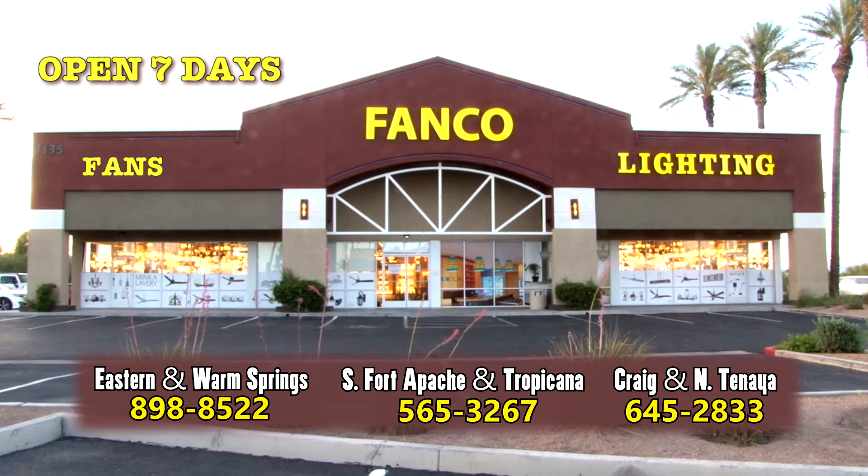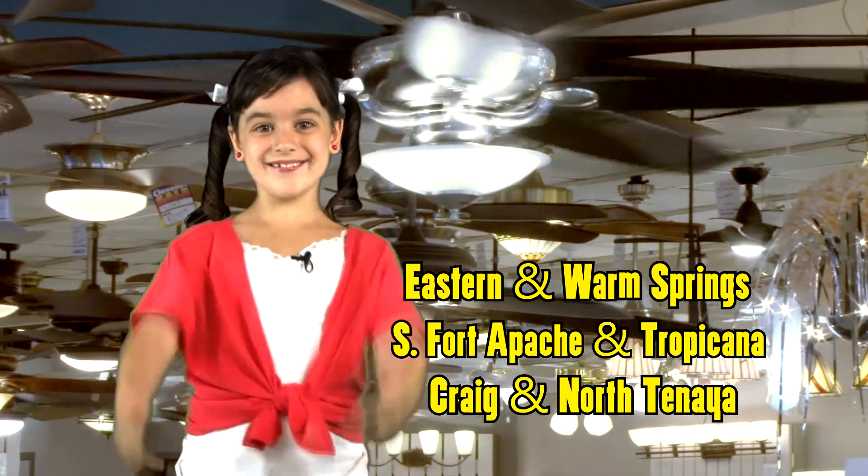F-A-N-C-O, for lights and fans that's where we go! FANCO — that's where to go!